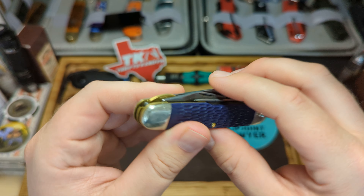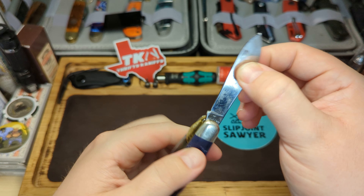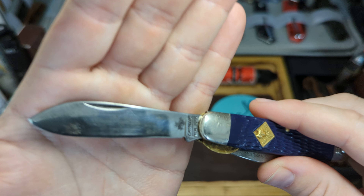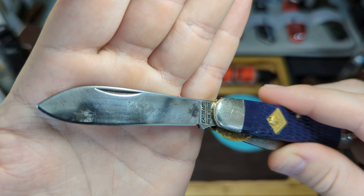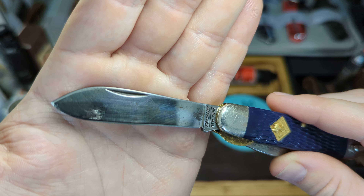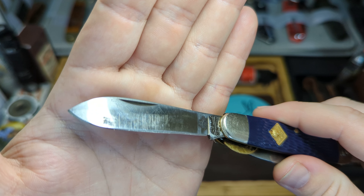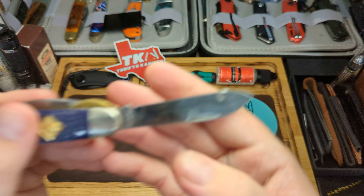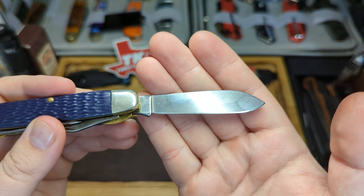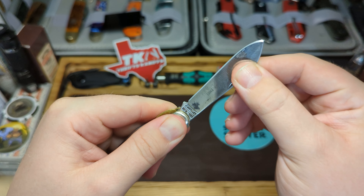A lovely little snap on that one. Now let's have a look at the main spear point blade — half stop, nice pull. You can see the official 'Cub Scout Knife' marking on it. There's a little bit of blade rub, but you have to forgive that for the age of the knife. Two little spots of rust which I've cleaned up a bit, but I don't want to touch it any more than that. I've put a nice edge on it with the worksharp — it's like an absolute razor now. Lovely blade, no play at all, nice and firm.